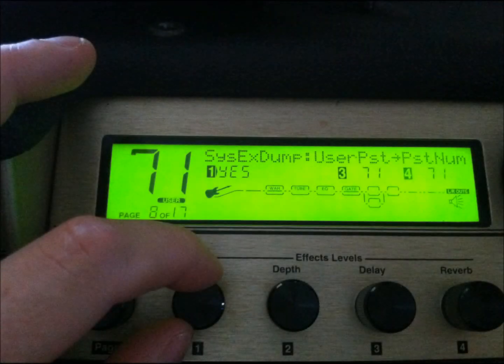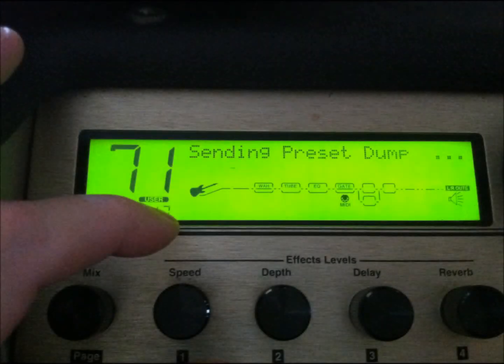If you're using a third-party patch library and editor, you need to manually send the patch dump to that software. Hit the utility button again, scroll using the page knob to page 8, then turn the 1 knob — which shows 'yes' on the display — and that actually sends the patch to your librarian. The Johnson will respond by letting you know that SysEx information is being transferred, displaying 'sending preset dump.'